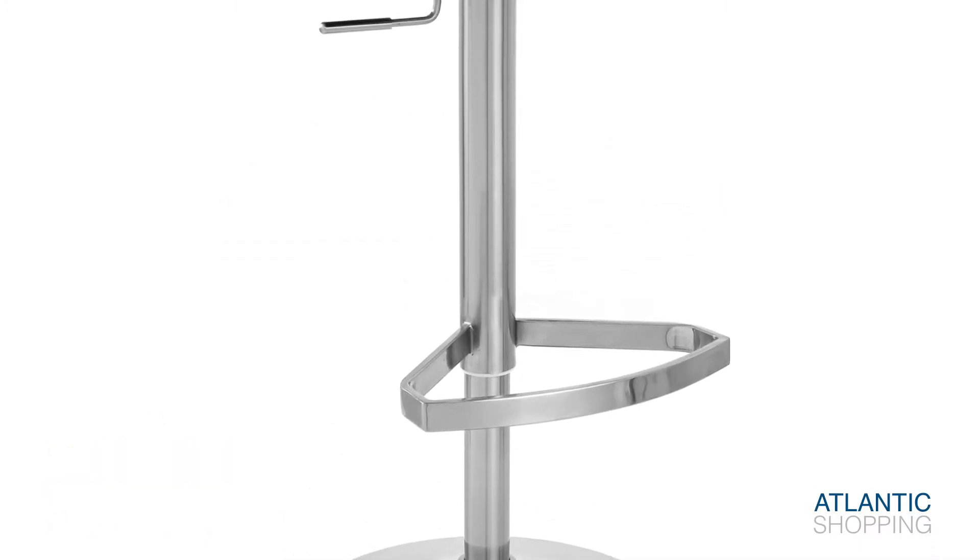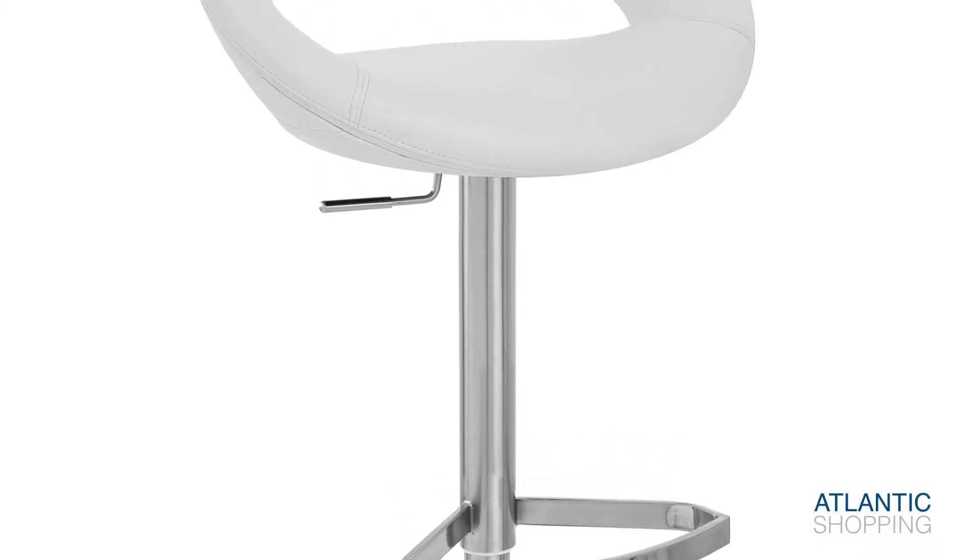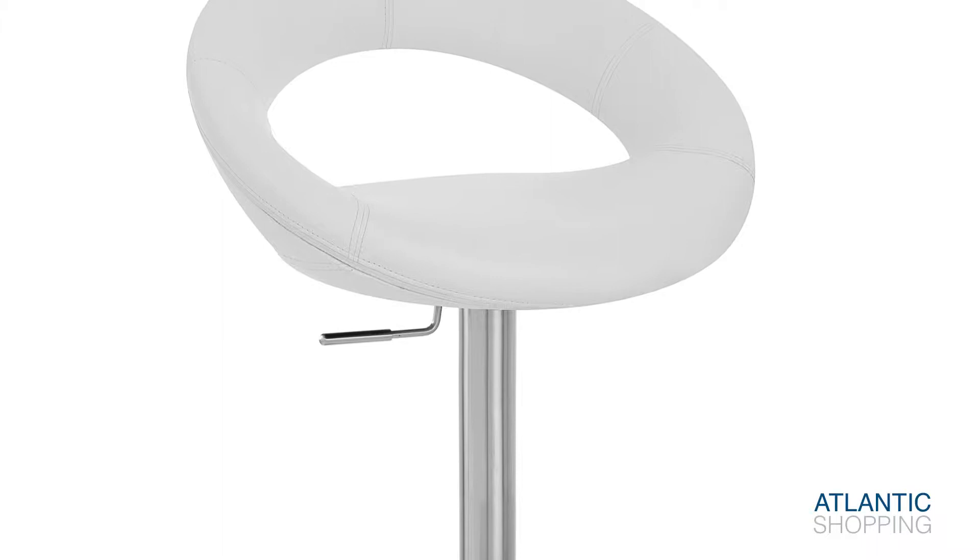Crafted from stainless steel, the fluted base has a protective ring beneath that keeps the stool stable on all surfaces, from wood to tile.